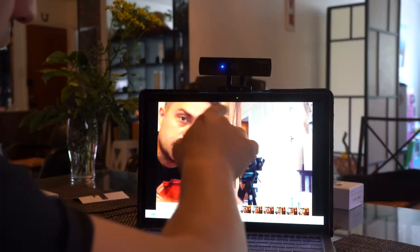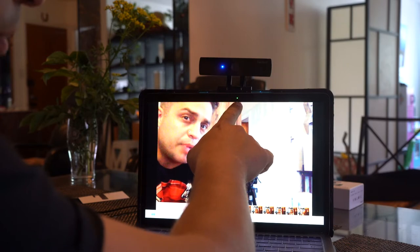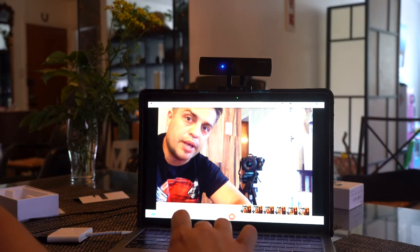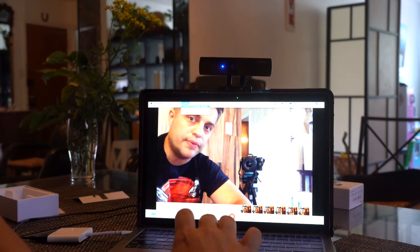So I'm gonna show you from a closer range the quality — how it changes from the camera that's already installed in the laptop versus the HD camera that I just installed. You see the green light right here? That's the web camera already built into the laptop. As you can see the quality on the screen, I'm gonna switch right now to the HD camera that I just installed on the top, so you can see the difference in quality.